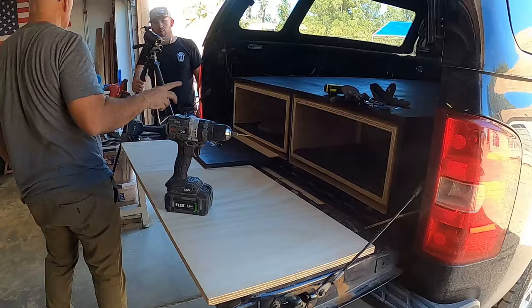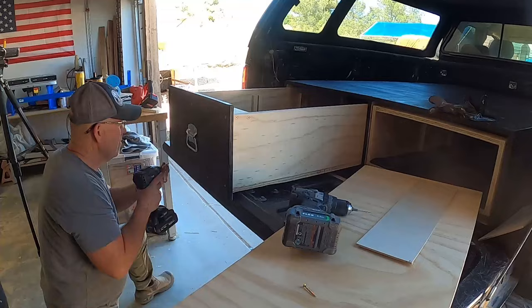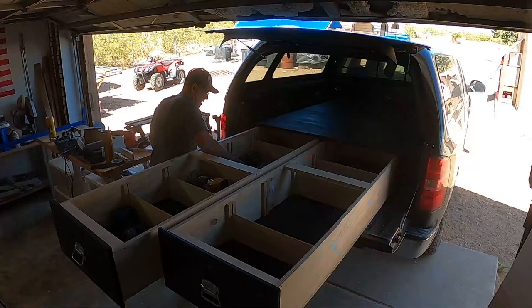We used some nice heavy-duty handles on the drawers because these things are going to have weight in them — tools, materials, and so on. To put them on, we shimmed up about a quarter of an inch with a little piece of plywood to make sure we would clear the tailgate, then secured them on there.